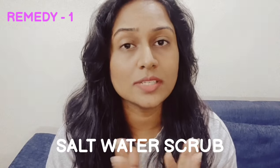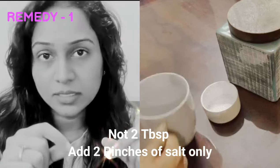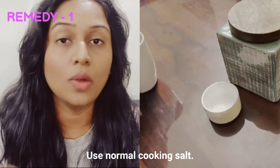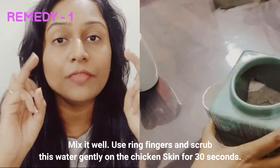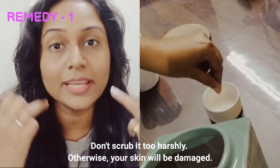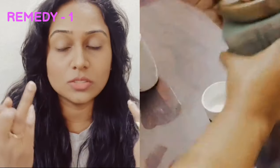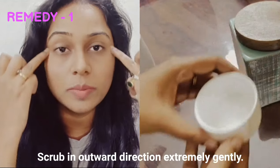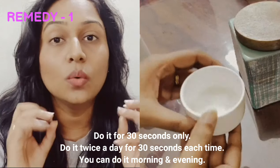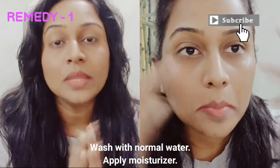Number one is a Salt Water Scrub. Put 2 tablespoons of salt in water in a cup and mix it well. Dip your ring finger in the water and scrub it on the area of chicken skin for 30 seconds — about 30 strokes. Then wash it off with normal water and apply your moisturizer.